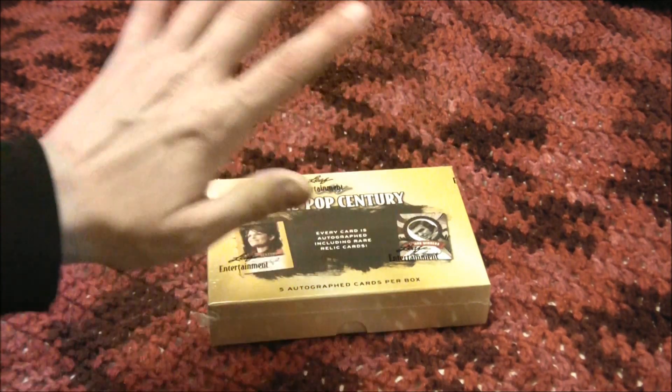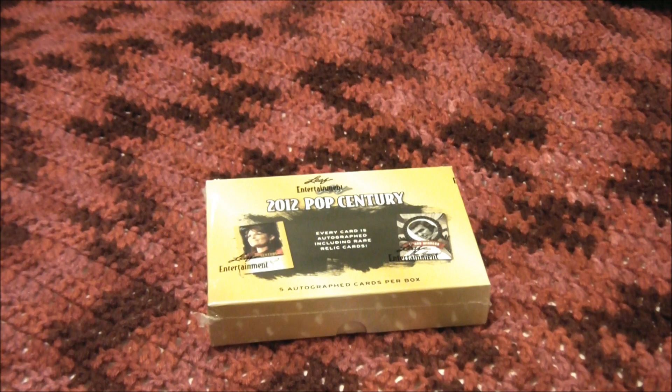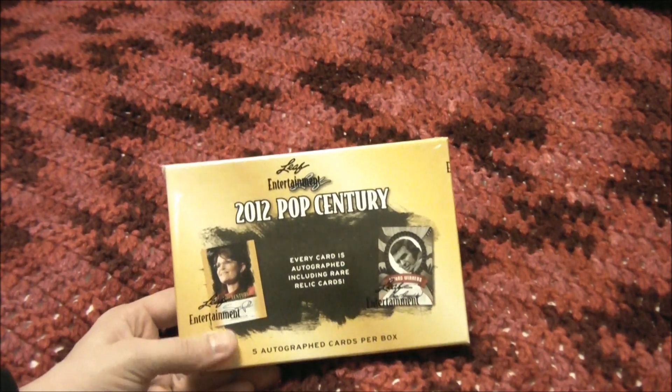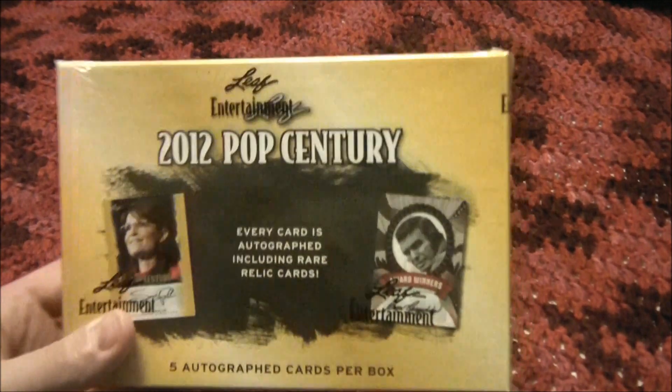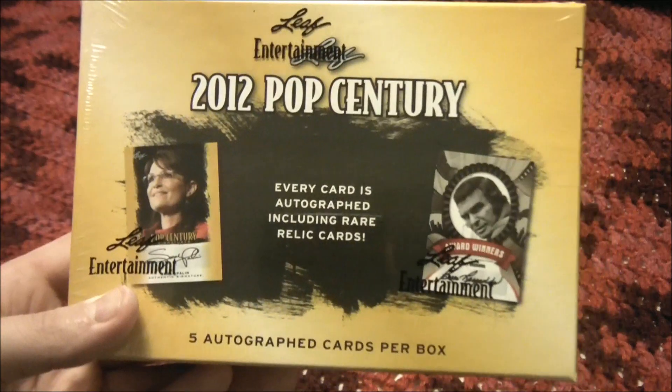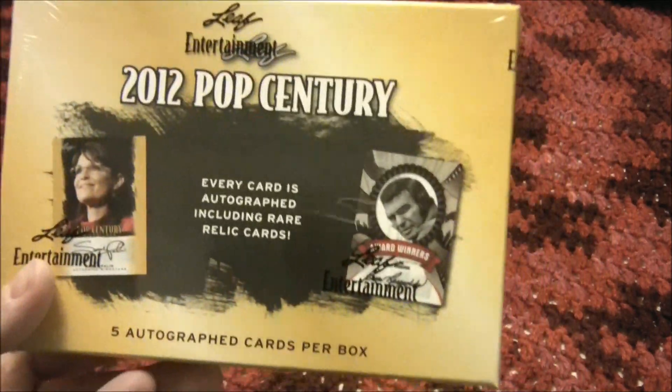Hello YouTube! Prime here, aka Adam, from The Autograph Stash. Today we're going to be doing a box of 2012 Leaf Pop Century. I did pick up this box from Dave and Adam's Card World — great place to get cards, got great shipping too.